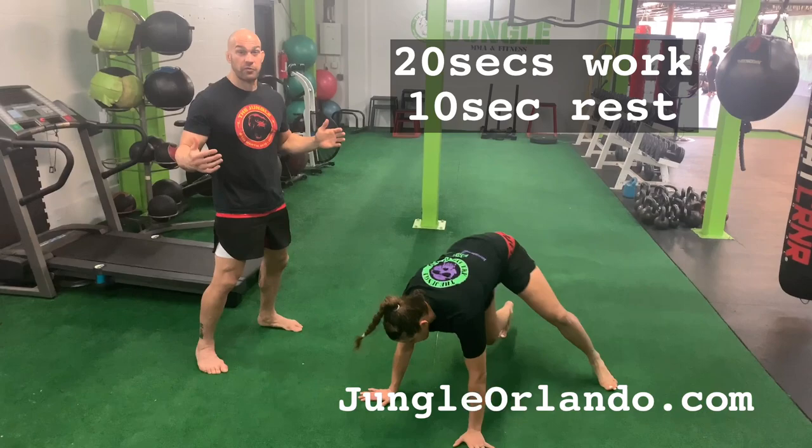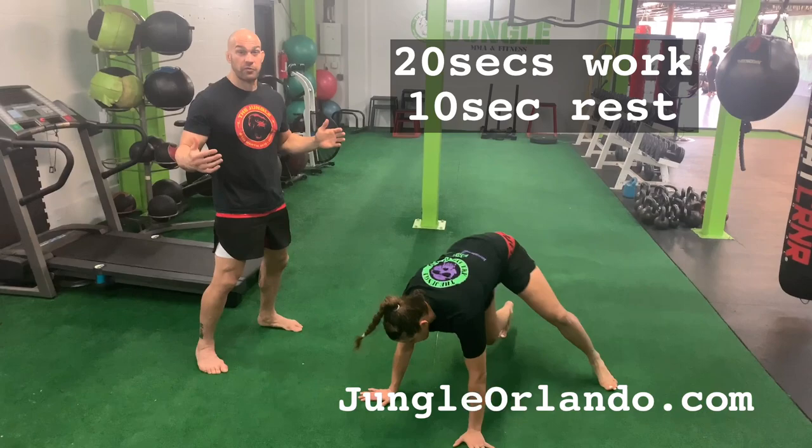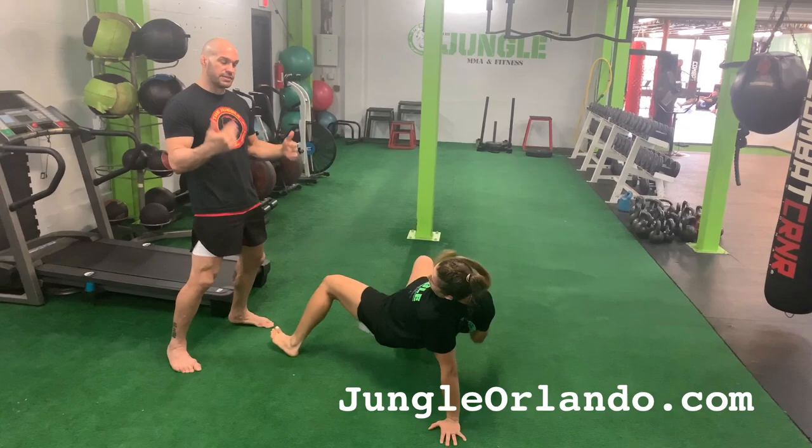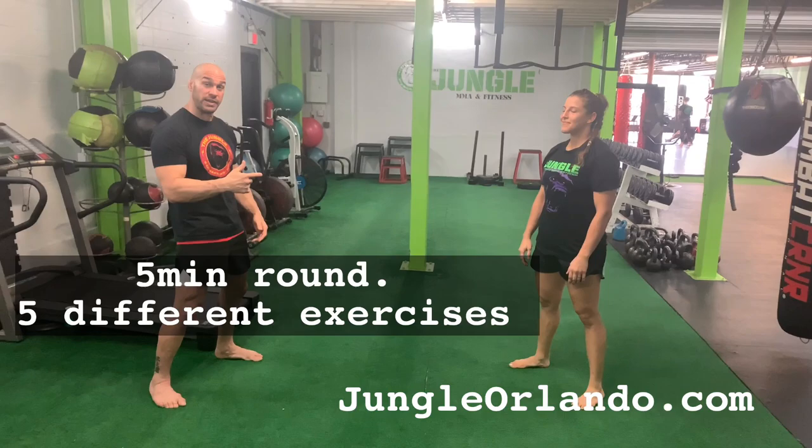One of the exercises we did today for Felicia's at-home workout are sit-outs. We did a Tabata style with this — she's going to sit out back and forth, left side, right side. Constant movement for 20 seconds, then a 10-second break. As soon as that 10-second rest breaks, boom, she goes back to doing that again. We did that for five minutes for a Tabata.